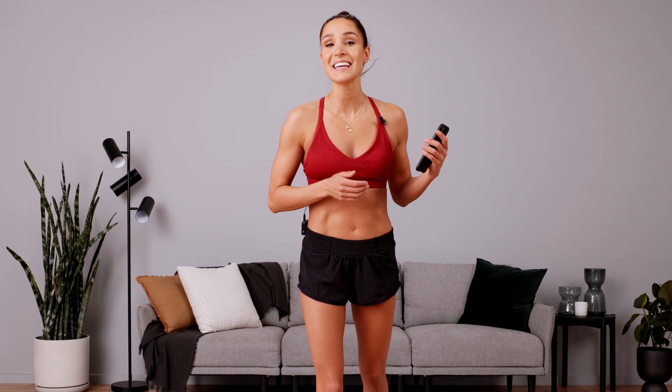And that is 6 minutes. I hope you enjoyed this follow-along workout that you can do anytime, anywhere. Make sure you stretch, make sure you hydrate. If you love workouts like these, you can check out my Zero Equipment program in the Sweat app.